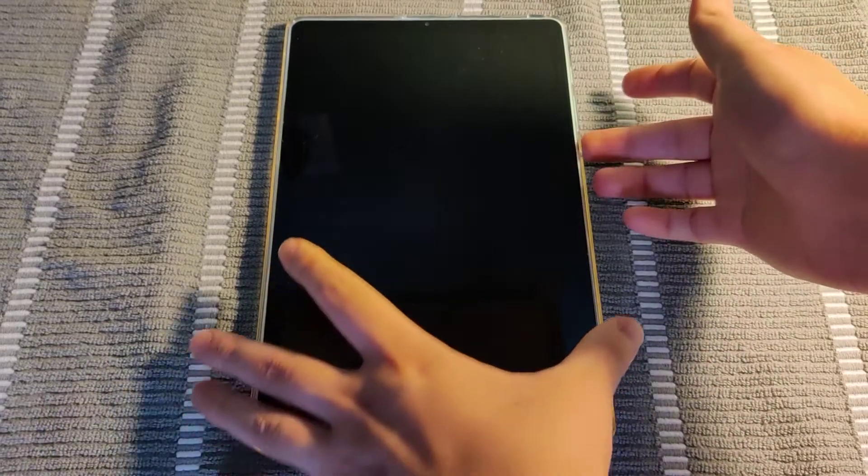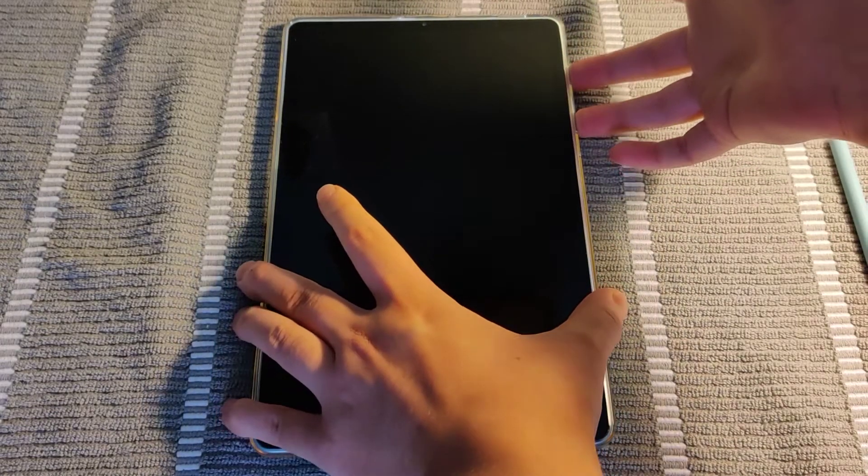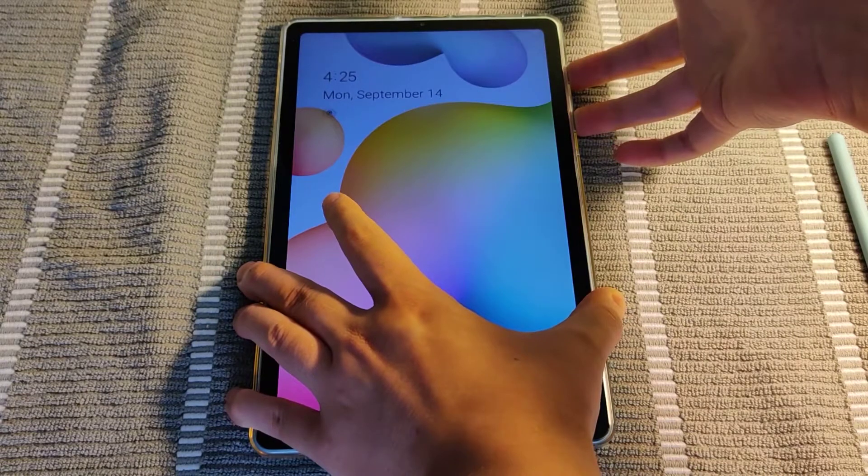So to do this, we're going to hold first the volume down and the power button at the same time — volume down, power button. We're going to hold these for a handful of seconds.